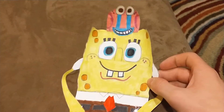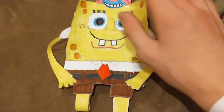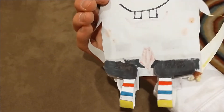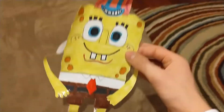Up next we have SpongeBob with Gary — Gary had to be attached to SpongeBob because I'm planning on these balloons being really big. I also did his legs in the back. SpongeBob was actually the first character balloon I created for this, and I think he came out really good.